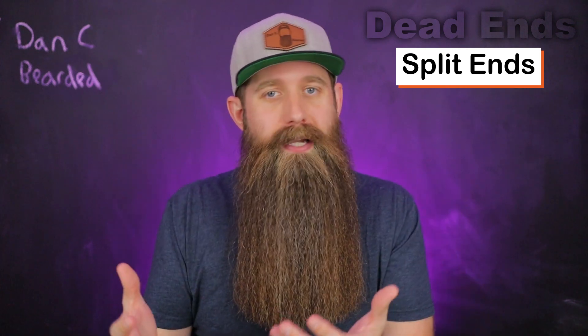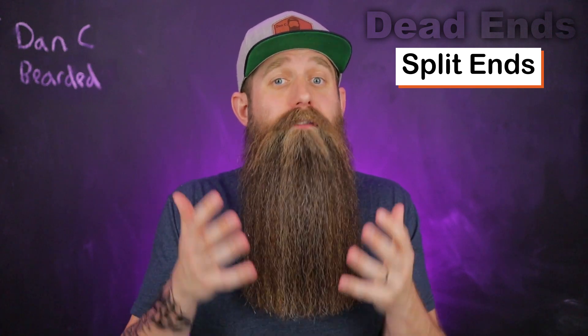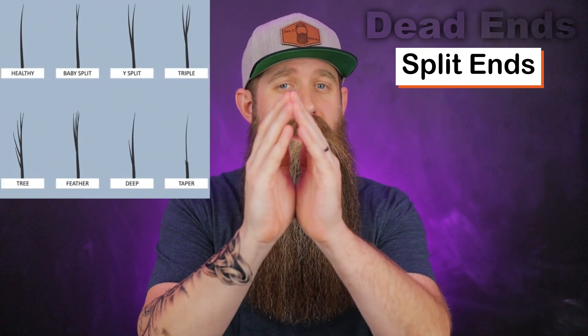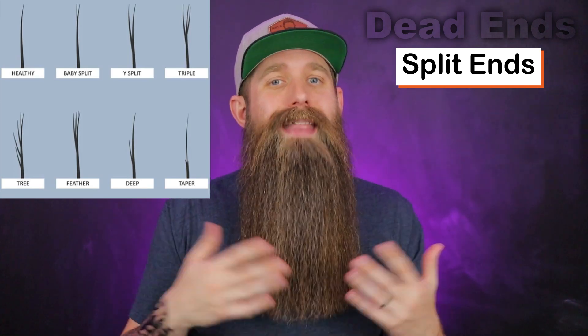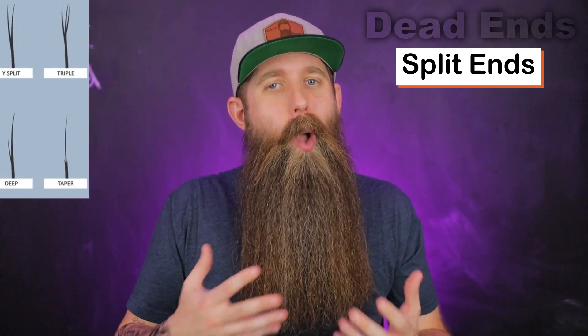I have four or five videos on split ends over the last five years — just search 'DancyBearded split ends' on YouTube. Essentially, it's damage you physically see at the ends of your hair. A hair should just be one shaft; if you start to see it split, loop, or get really thin at the end, that is damage. Why do we see it at the ends? That's the part getting the most contact — if I'm putting on a coat it's brushing there, if I'm sleeping it's hitting the sheets and pillow. I do recommend silk and satin, which are much better on your skin and hair, especially your beard.